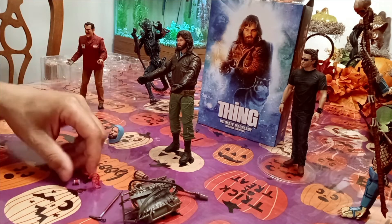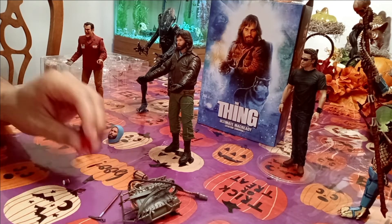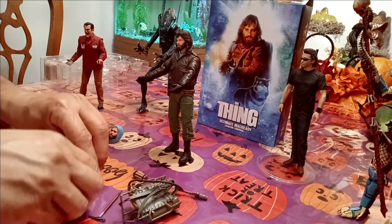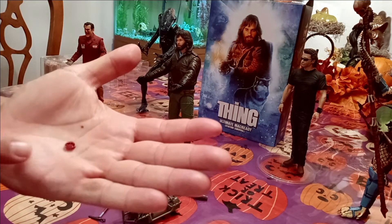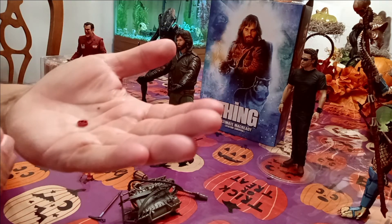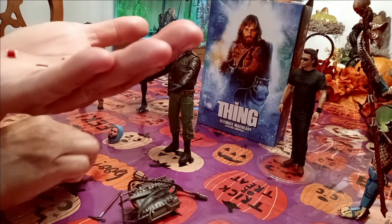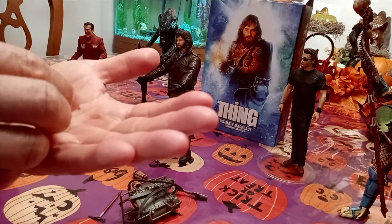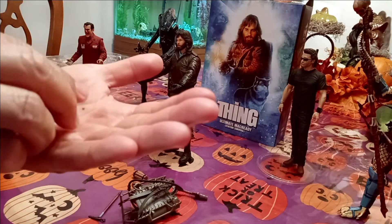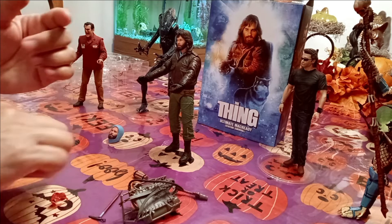I didn't know what this was at first — I was like, this is like a little creature or something. What it is is a little dish, the little dish that he was sampling. And then this is what he was using, and then this goes into there — that's actually the blood shooting up, because it's The Thing. If you remember that famous scene, we're going to try to put that in his hand.